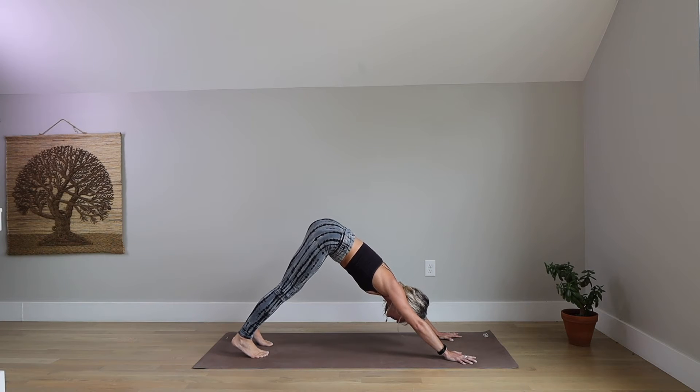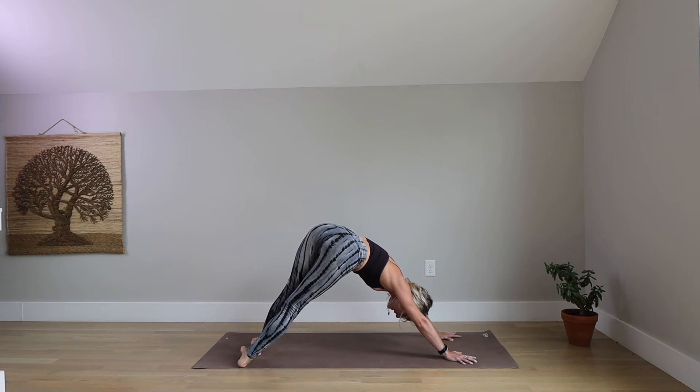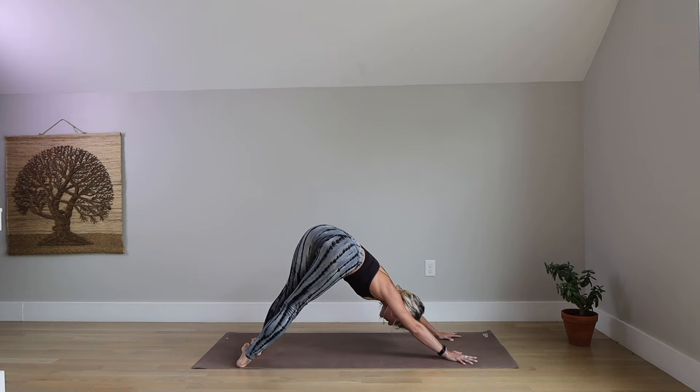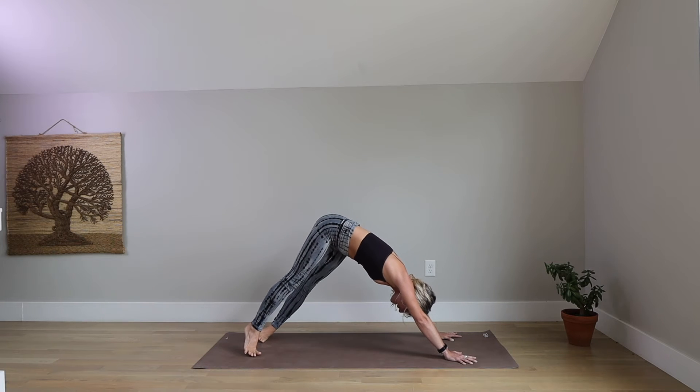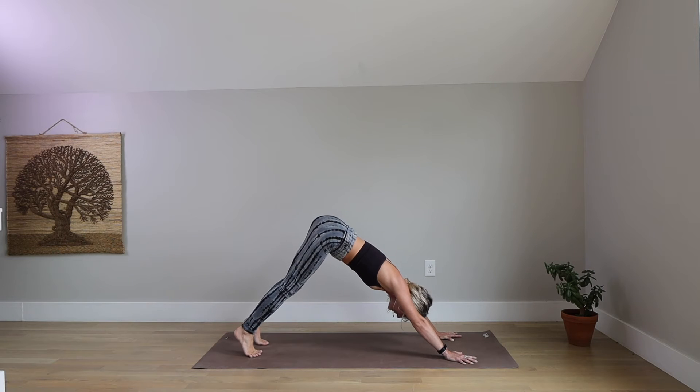Take a deep breath in. Lift both heels high. Exhale, lower both heels to the right — you're on the inside edge of your left foot and the pinky toe edge of your right foot. Press down and forward through your hands, shift your hips farther up and back. Inhale, come back through center. Lift both heels high. Exhale, lower both heels to the left. Press down and forward through your hands to tilt your hips farther up. Feel length through the right side of your body. On your next inhale come back through center, exhale lower your heels closer to the mat without tucking the tailbone — keep it lifted.